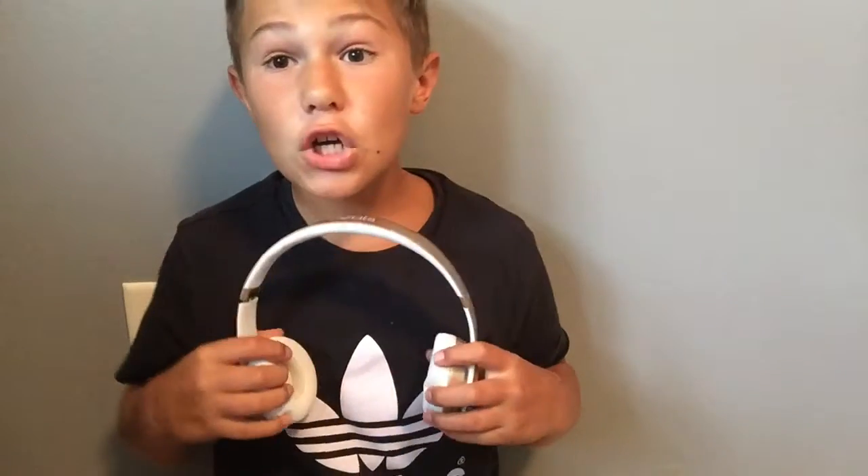The next thing I use to make my videos — well, not the last thing — is these headphones. Wireless Beats headphones in gold. I like gold. So you might see me wearing them like this in videos.